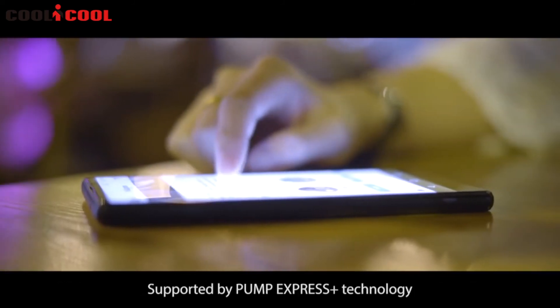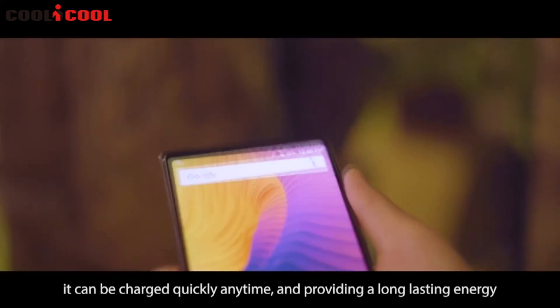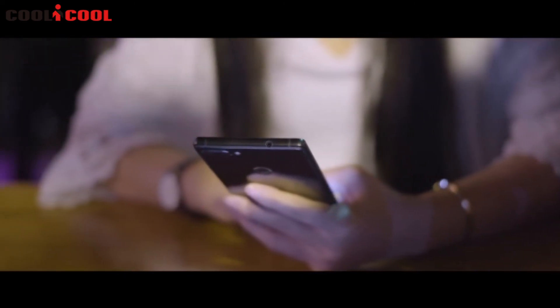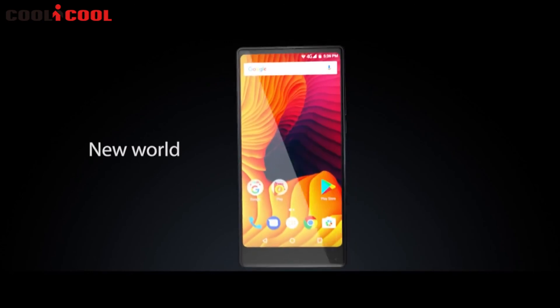Supported by Pump Express Plus technology, it can be charged quickly anytime, providing long-lasting energy. This is Vernee Mix 2 — new world, new horizon.